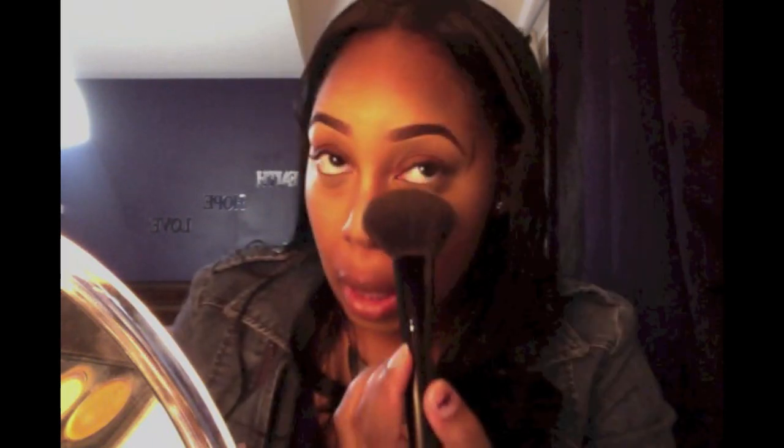The next thing I'm going to do is take a translucent powder — it looks white at first but then it blends into your skin. I took some out on the cover and I'm going to use a fluffy brush from Elf. You just want to apply it on top of the places where you put the concealer.